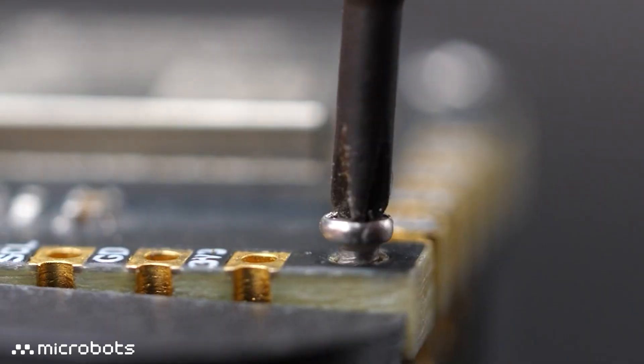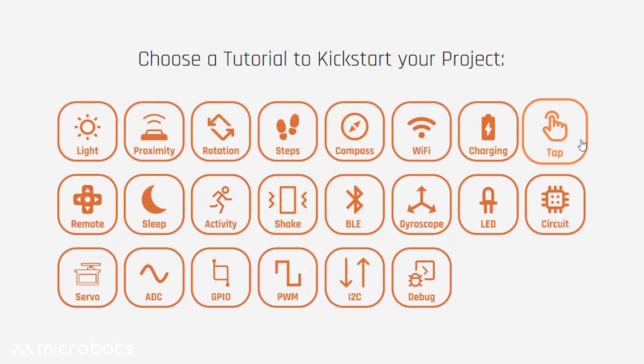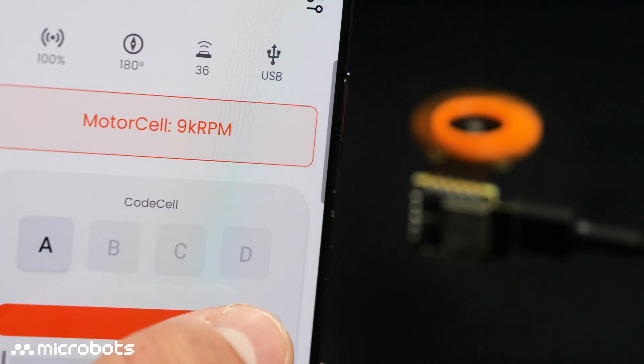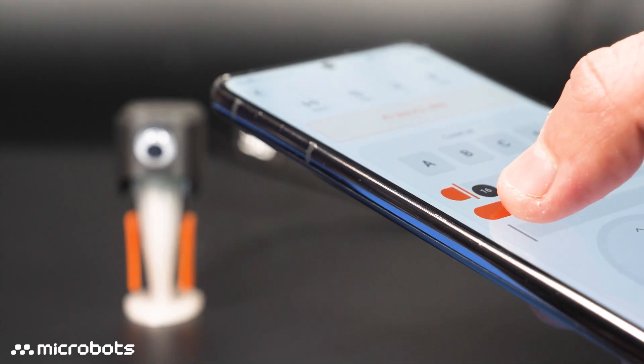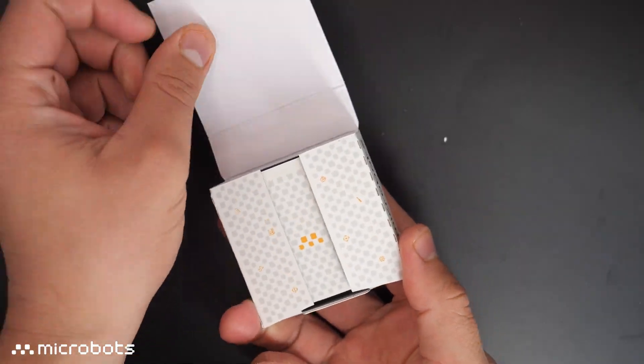These are our tiny modules designed to make your project smaller and way easier to build. They come with multiple tutorials, inspiring project ideas, and can work wirelessly out of the box so that you can jump straight into testing. In this video we're going through each one and show you how you can use them in your own projects.